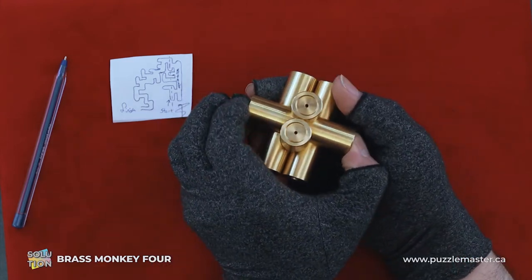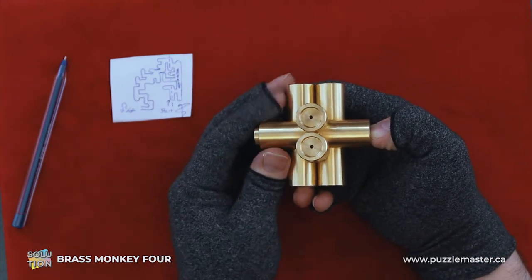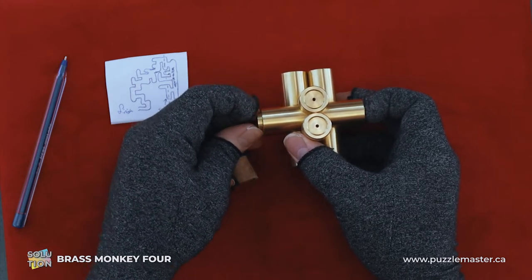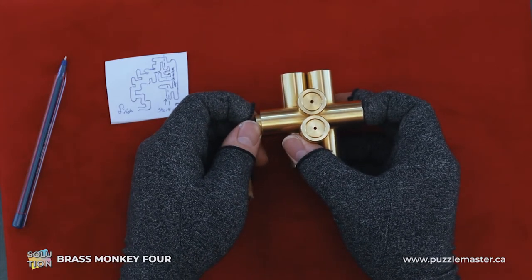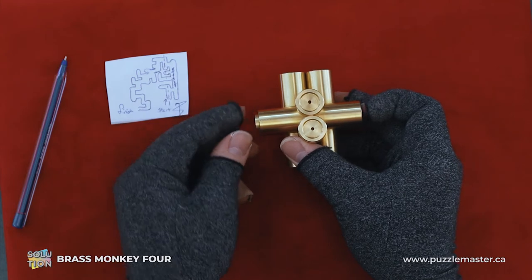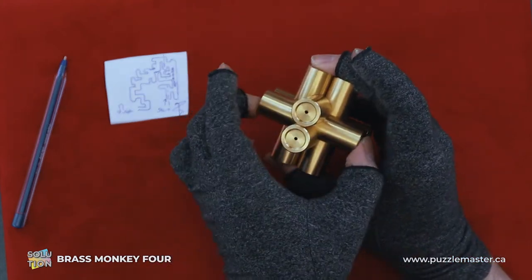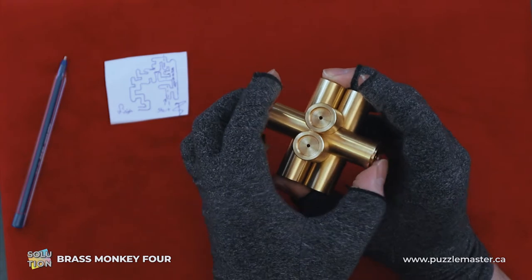So we rotate it until it comes out this one end. Now we're in this main top track. We're going to rotate it all the way to one side and then back it off just a little bit so we can push it in, and that will allow us to push it in flush again. And then we want to continue to twist it until we come out the other side.